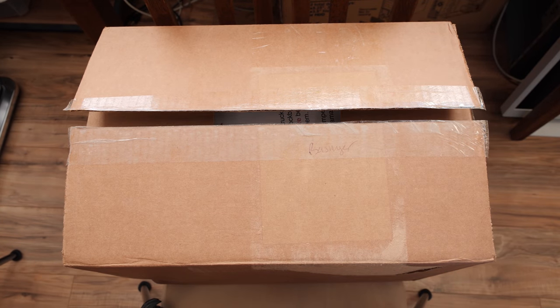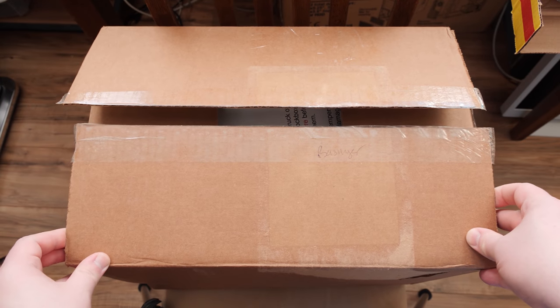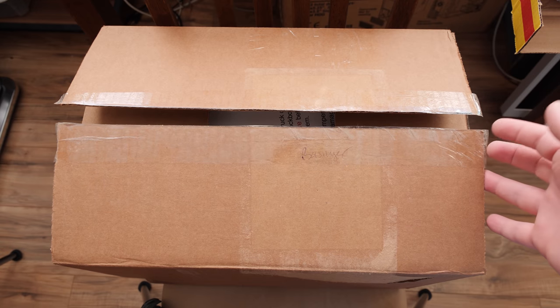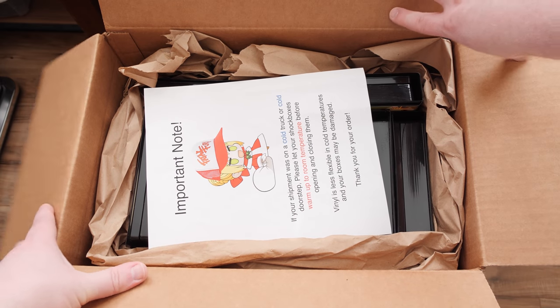Here's the solution I've come across, because I've seen a bunch of other YouTubers with MVS collections talking about these — they're called Shockboxes, and they're from Southtown Homebrew.